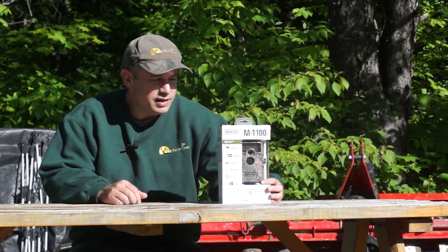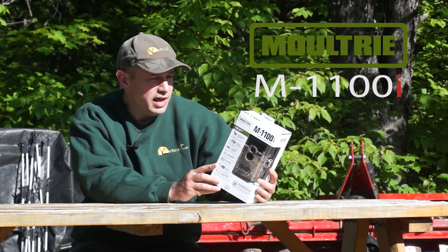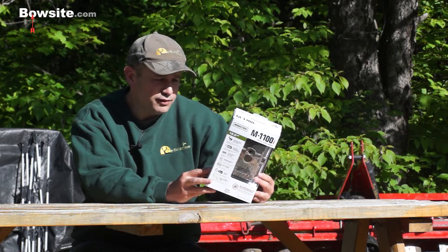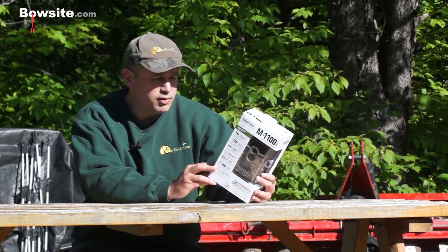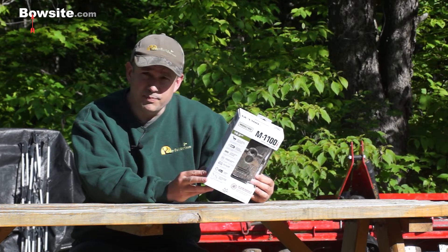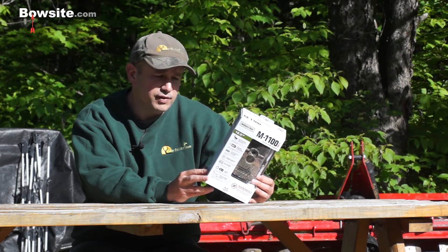Hey, Pat LaFemin here from Beauxite, and we're here to review the brand new 2014 M1100i by Moultrie. This is their top-of-the-line camera for 2014 and it has some pretty neat enhancements over their previous cameras, both in terms of features as well as settings and resolution quality upgrades from previous models.